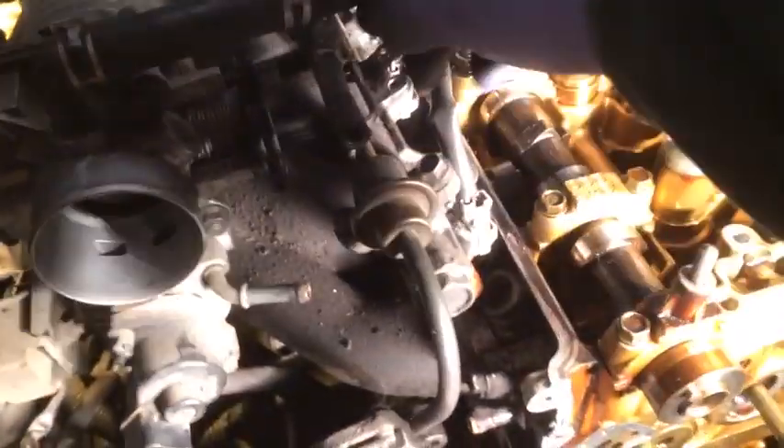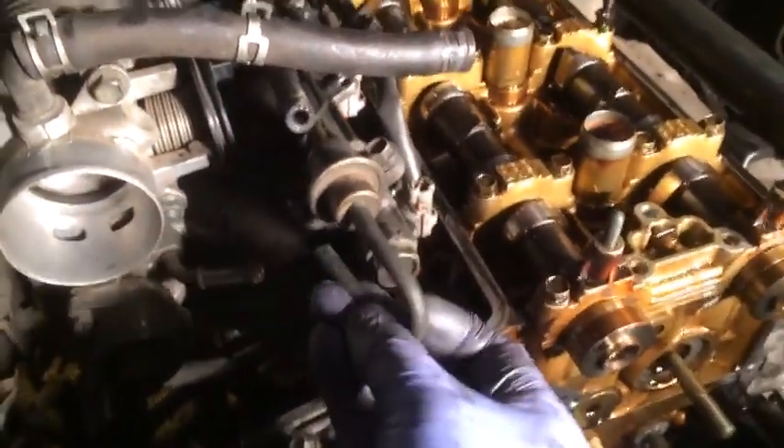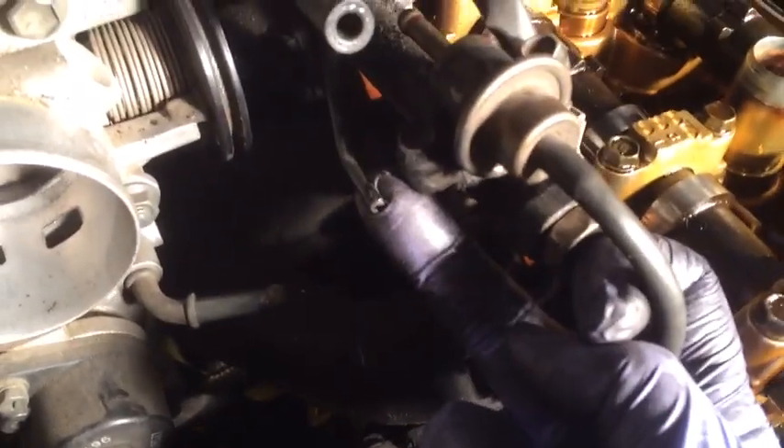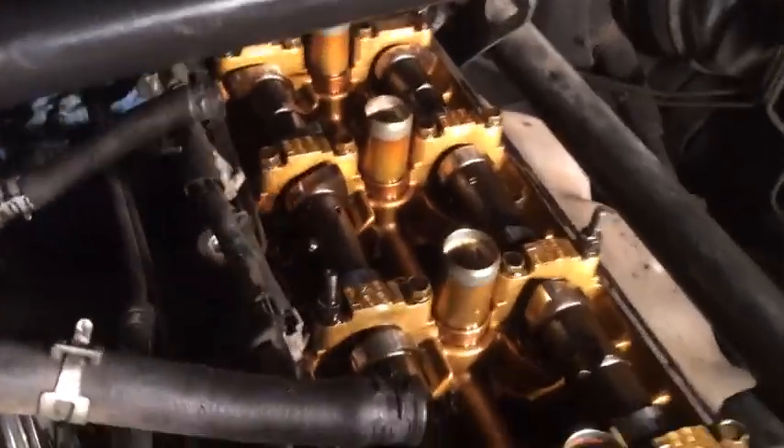I've disconnected this hose here and pulled this other hose from the connection on this tube down below. The last thing I need to do is unplug these wires from the harness, and then the fuel rail should come out with the fuel injectors still connected to it.